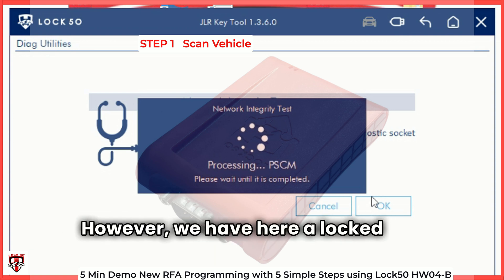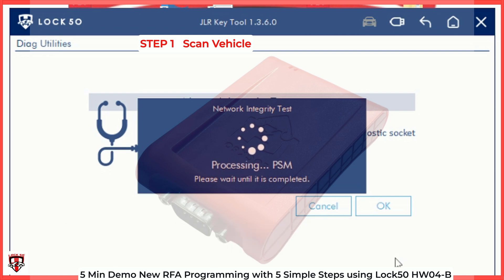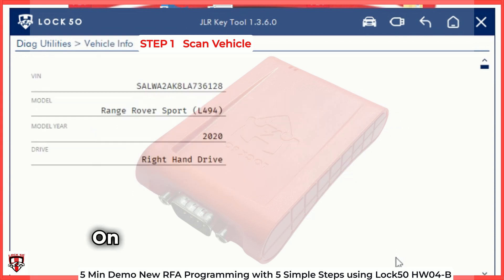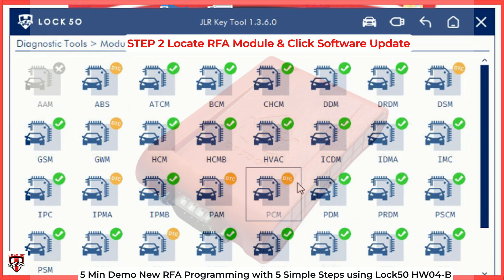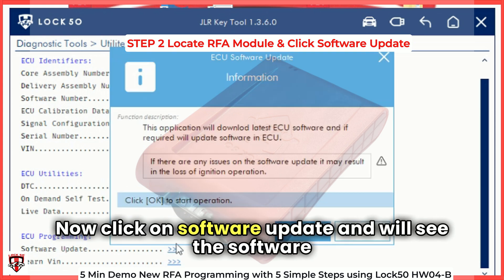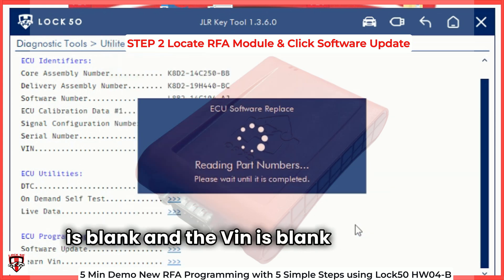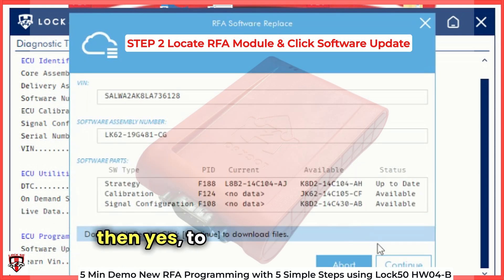However, we have here a locked RFA vehicle where we shall load the new RFA software into the new RFA that has been fitted. On the right menu, select Modules and locate the RFA module. Now click on Software Update and we'll see the software is blank and the VIN is blank on the RFA. When the software parts are checked, you can click Continue to download and then Yes to begin programming.